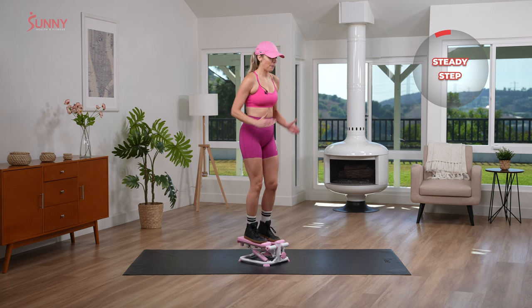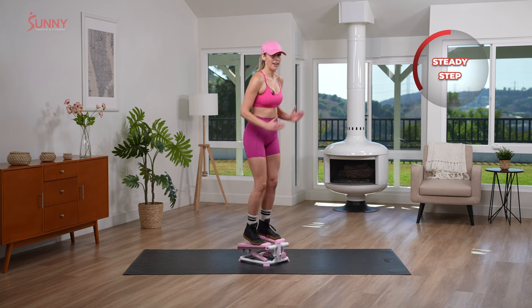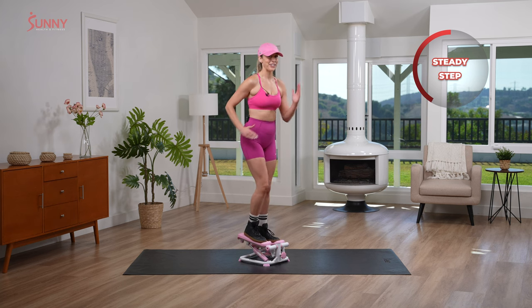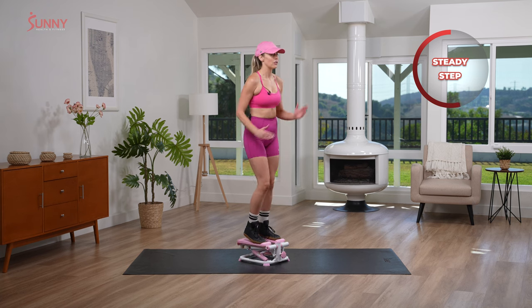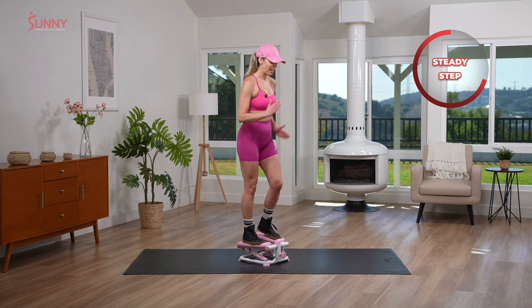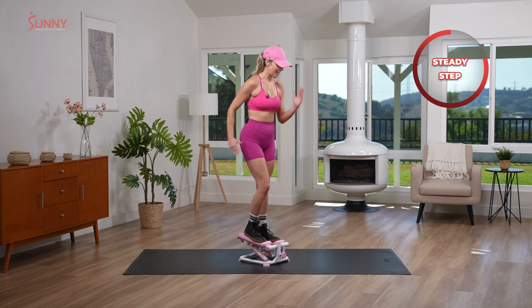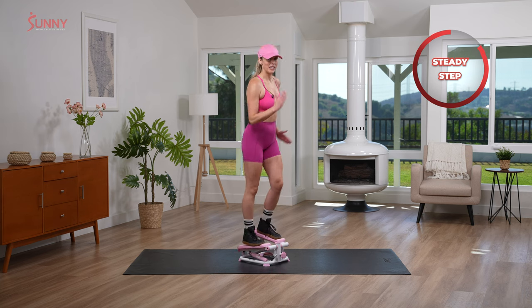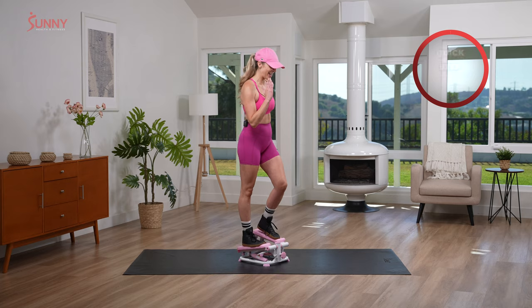Now you don't have to go really slow, but I want you to go all the way down, getting that nice little heel to the floor and feeling that nice pressure. Now remember guys, we're doing this for Sunny Health and Fitness, so I had to wear my hat, right? Because it's sunny out here — we're bright, we're sunny, and we're all about health and fitness. Keep it going, squeeze that core. Are you ready to quick step? Me too, let's go.